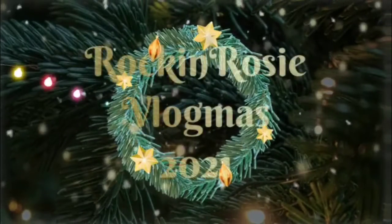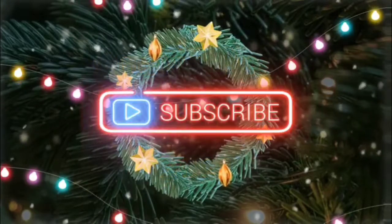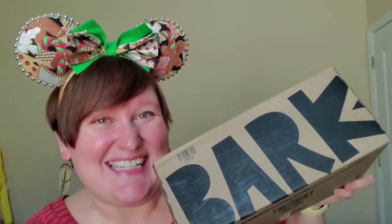Hey guys, and welcome back to another video. Today we have a Bark Box unboxing. My little doggy Hershey gets the Super Chewer Box. This is actually November's box, so we're going to dive right in. He is actually currently sunbathing, so I will put a cute little picture up here. How cute is he?